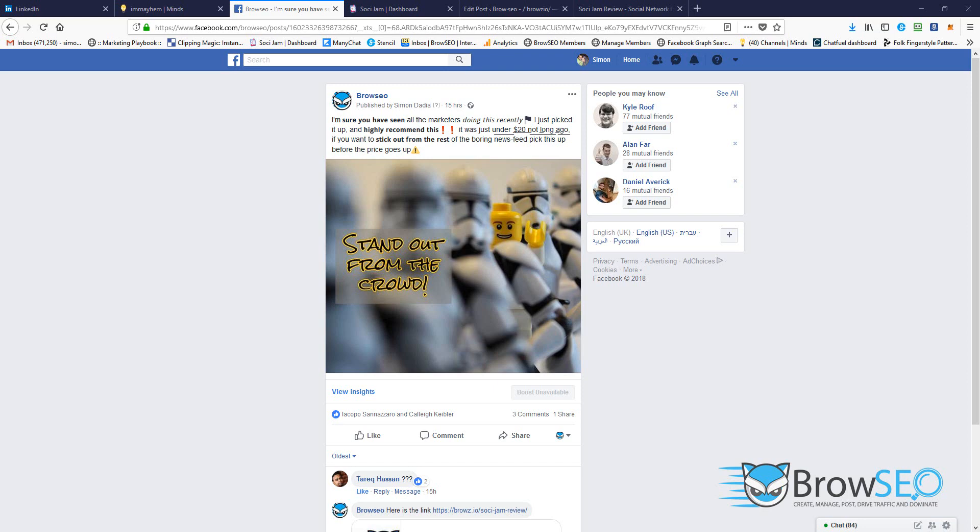It's an awesome engagement hack. It allows you to create posts just like this that get noticed amongst all of the clutter and the crowded posts that are out there in pretty much all the niches across social networks.